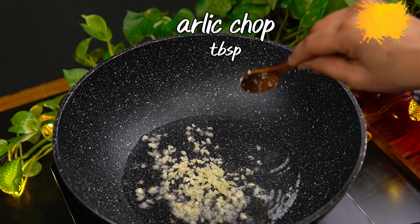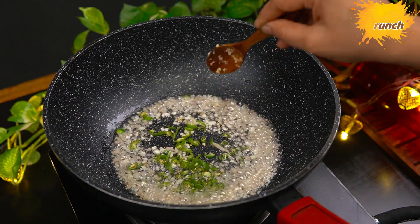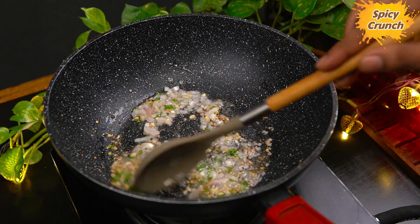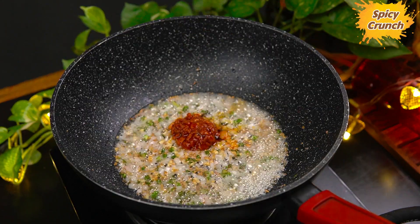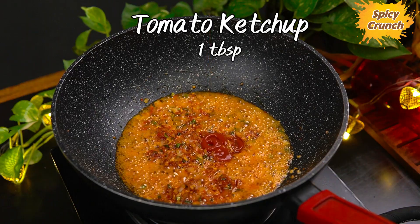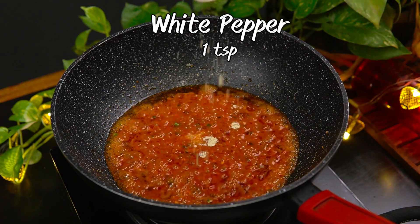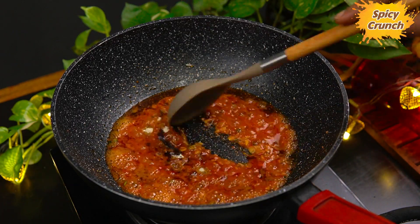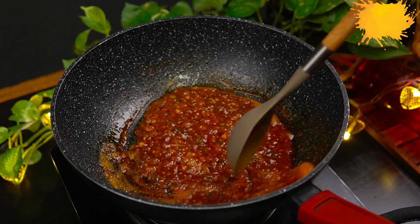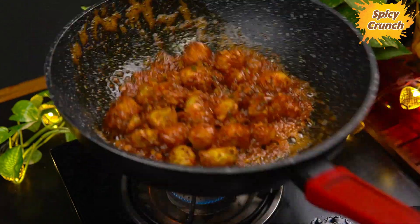Put 2 tbsp of oil in the pan and heat it up. Then put 1 tbsp of onion in the pan. Now put 1 tbsp of tomato sauce, 1 tbsp of white pepper powder, 1 tbsp of soy sauce, and 1 tbsp of oil, and fry it up on high flame. Then put the manchurian balls in the pan and mix well.